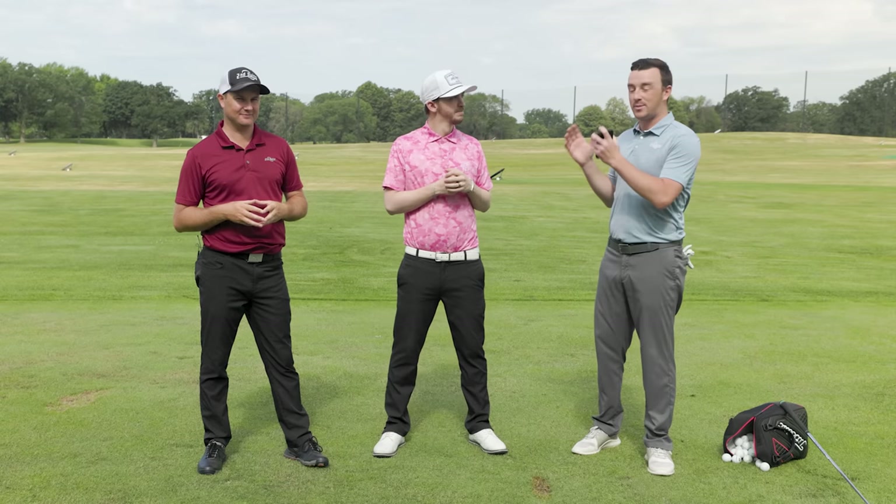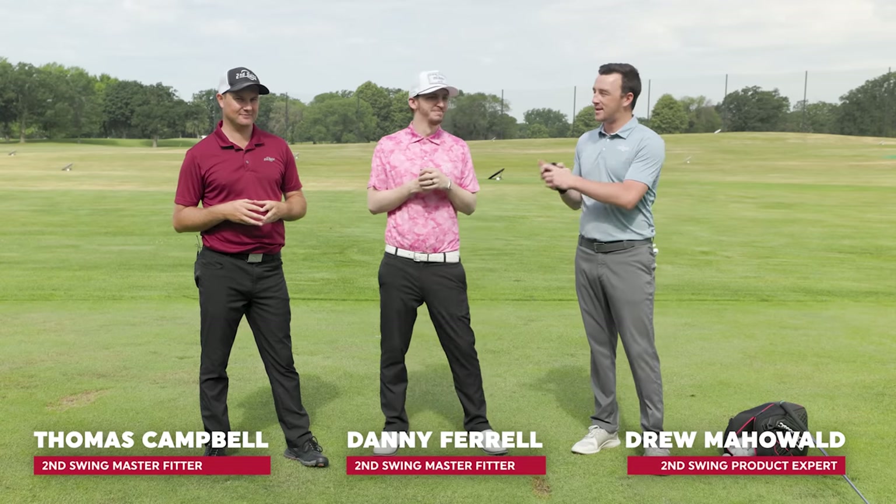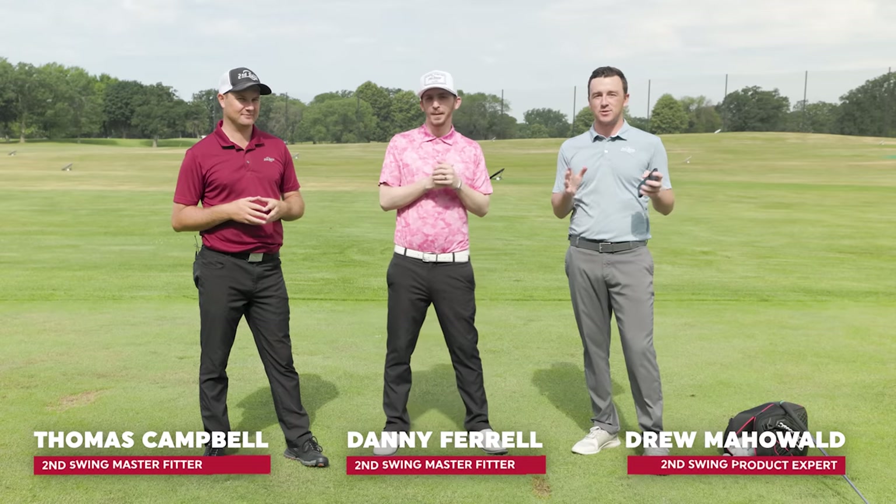Hey golfers, I'm Drew Malhova from Second Swing Golf, joined today by two master club fitters. I've got Danny Farrell and Thomas Campbell from the Minnetonka store, out on the driving range today.